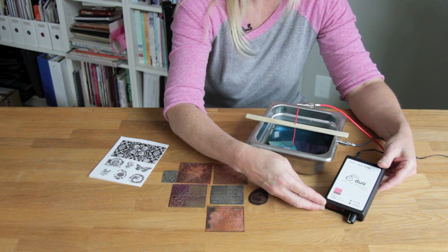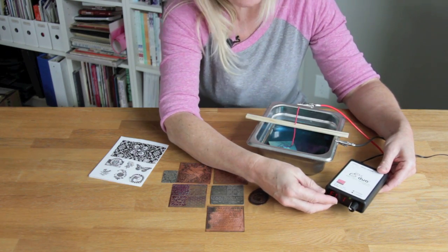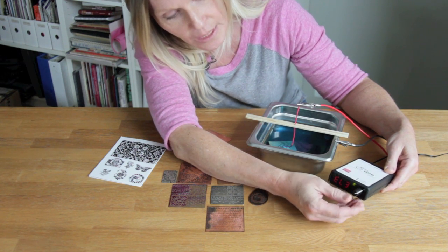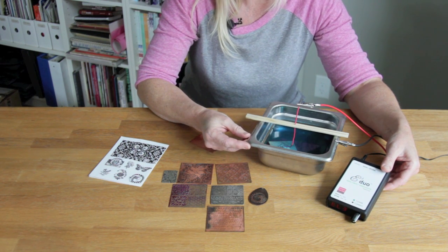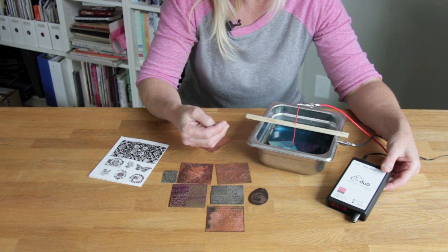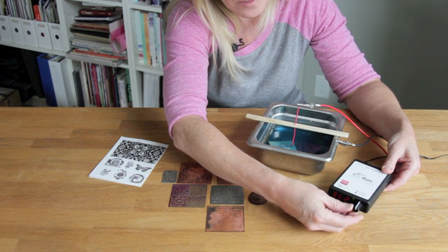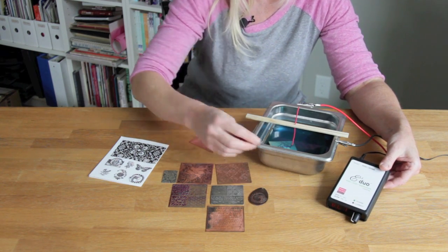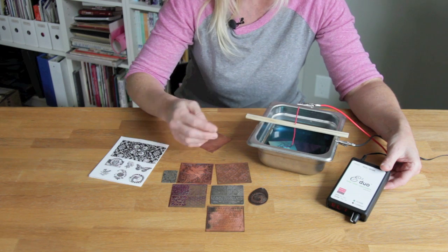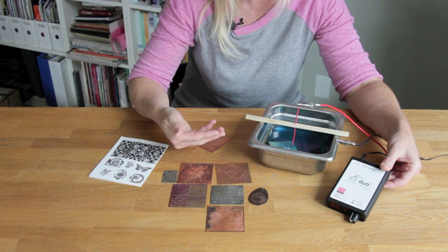To use the E3 Duo for etching, make sure you have the etch selected on the switch up top. You'll have three settings on the knob: one, two, and three. I use three for most of my projects, especially for copper and larger pieces, because it etches fairly quickly and delivers more power. I use setting one if I'm etching on silver, which etches a lot faster than copper. With this controller you can etch a piece of metal about the size of an 8.5 by 11-inch sheet of paper using a larger stainless steel vessel.